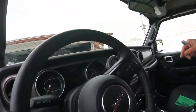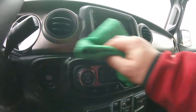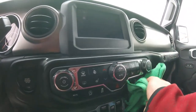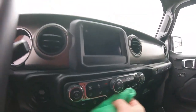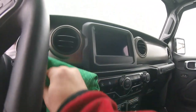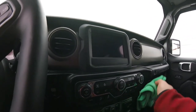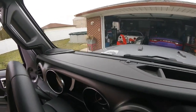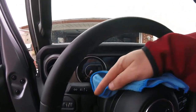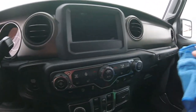Let me continue on here. What I'm liking about this interior cleaner is it basically cleans and it looks factory. Look at that — there's no gloss to it, it's not shining. Once it flashes, it has a nice satin finish. So if you like a nice satin finish, this is it. See how it just gives a nice satin look, almost like the factory look.